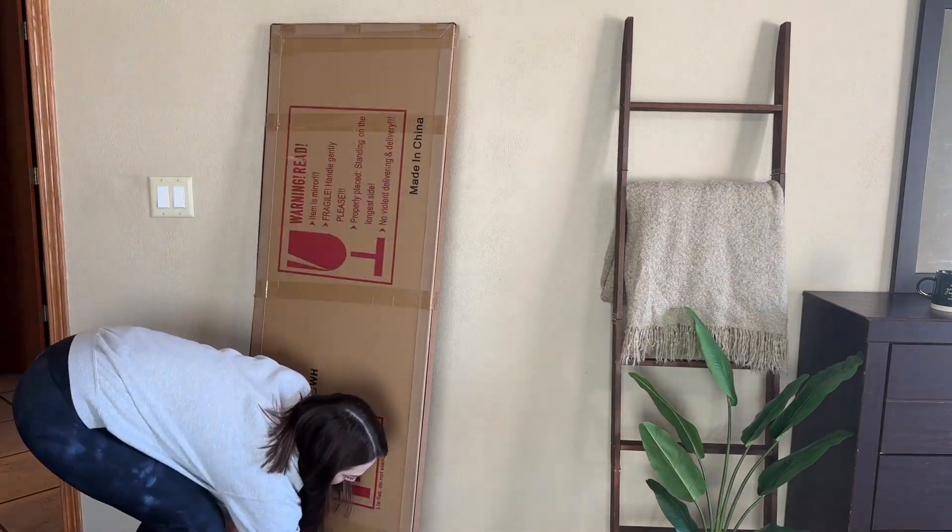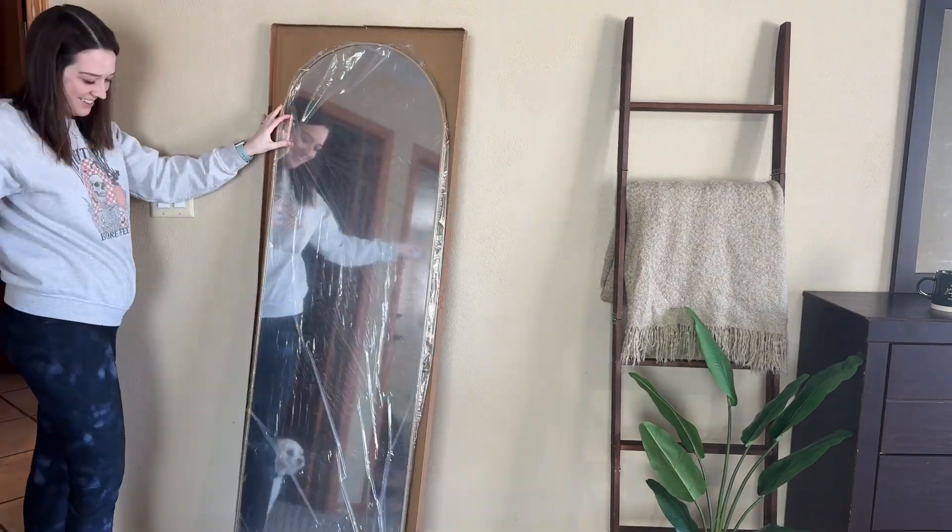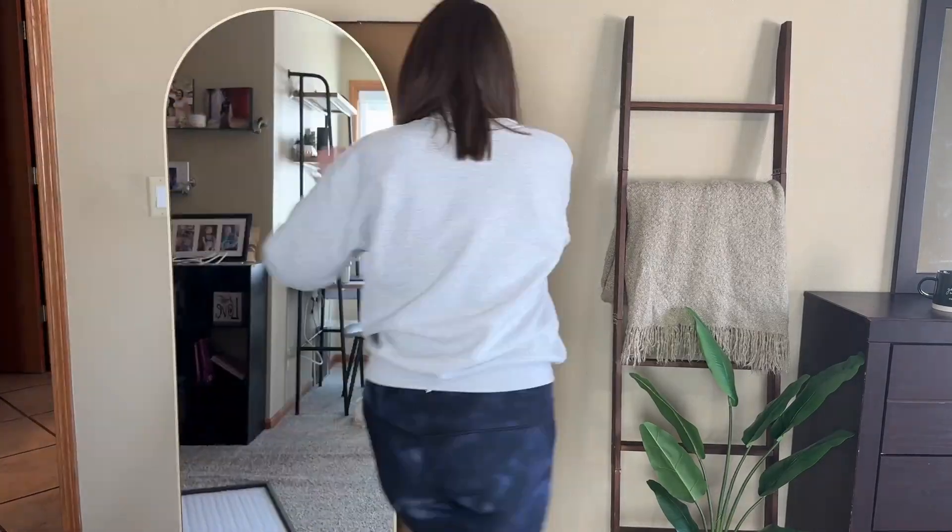Hey guys, my name is Alexis. This product was sent to me so we could go ahead and get it set up. Here I am unboxing it. All right guys, we have got it unboxed and set up.